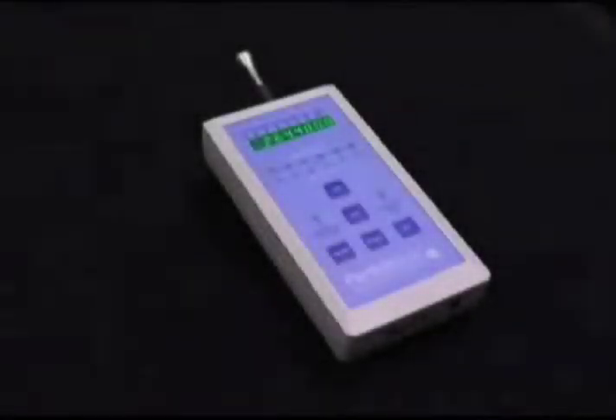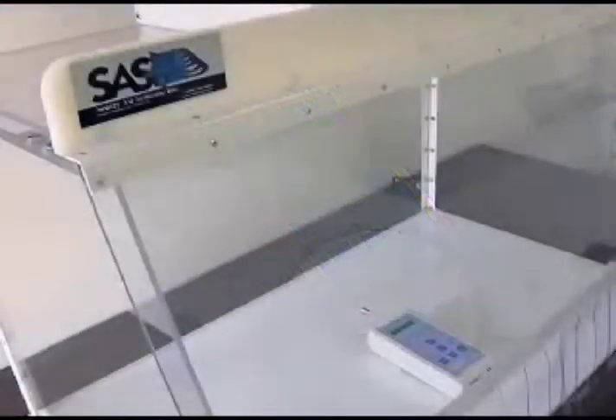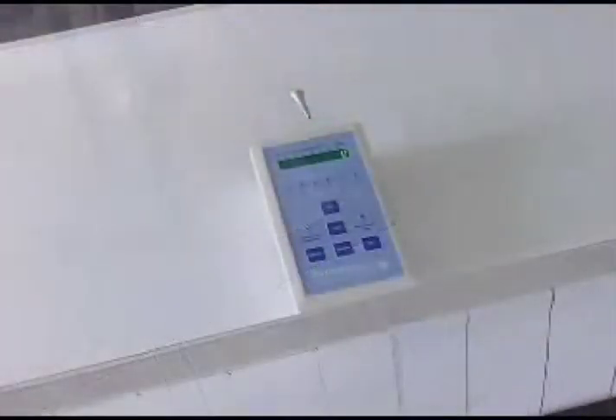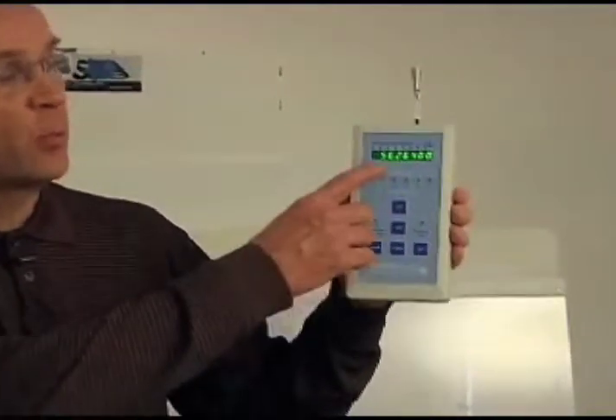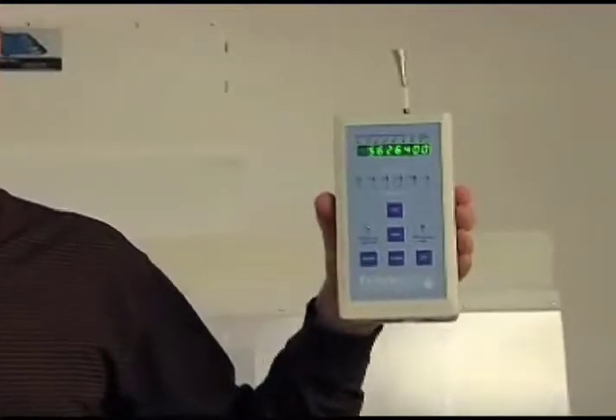To quantify the ambient particulate concentrations for this test, we're using a Particle Scan Pro airborne laser particle counter. Before the test begins, as you can see, the current concentration of particles that are 0.3 microns and larger in this room is approximately 5.6 million particles per cubic foot.